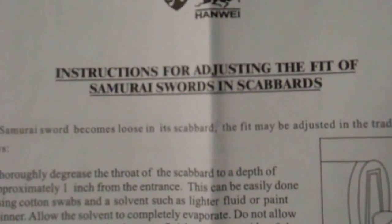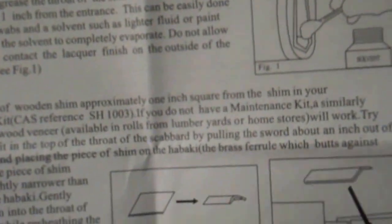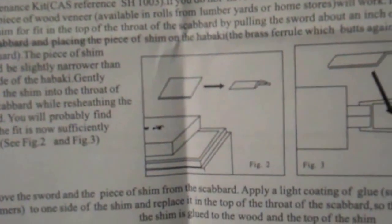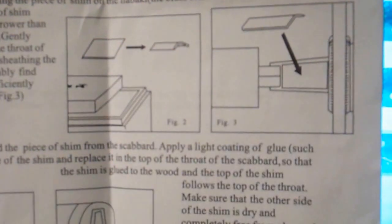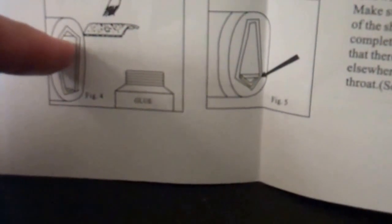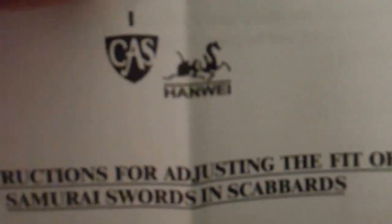This right here is the paperwork that came with the Renshu Moko — how to adjust the fit of the Samurai Sword and the Scabbards, or the Seiya. Gives you some information, step by step introduction. And how to put a shim in there to make a good fit on the Habaki. You can see the emblem right there.